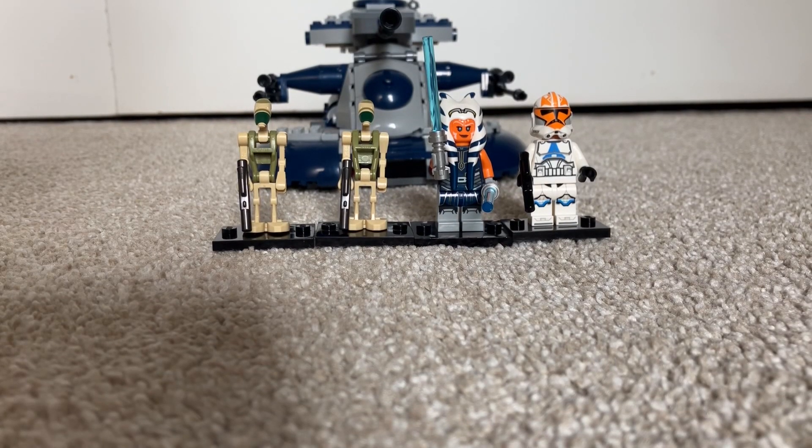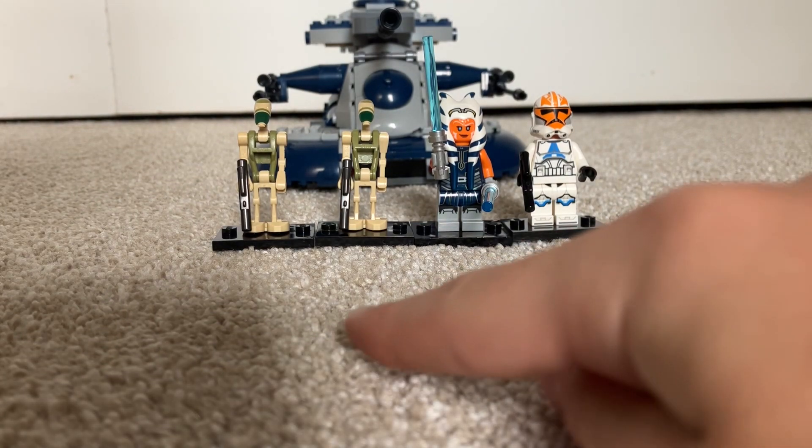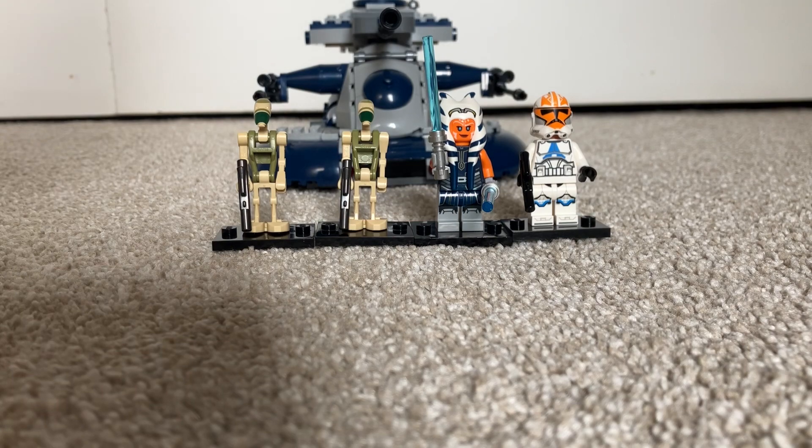Hey guys, Hornetarbricks here, back with another video. Today we're going to be looking at the 2020 AAT. It comes with an Ahsoka Trooper, Ahsoka, and two Kashyyyk Battle Droids. Very cool. Alright, let's get into the figs.